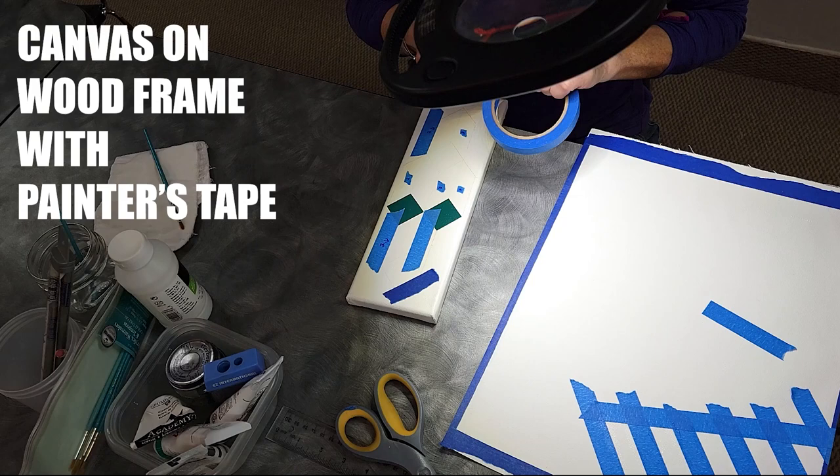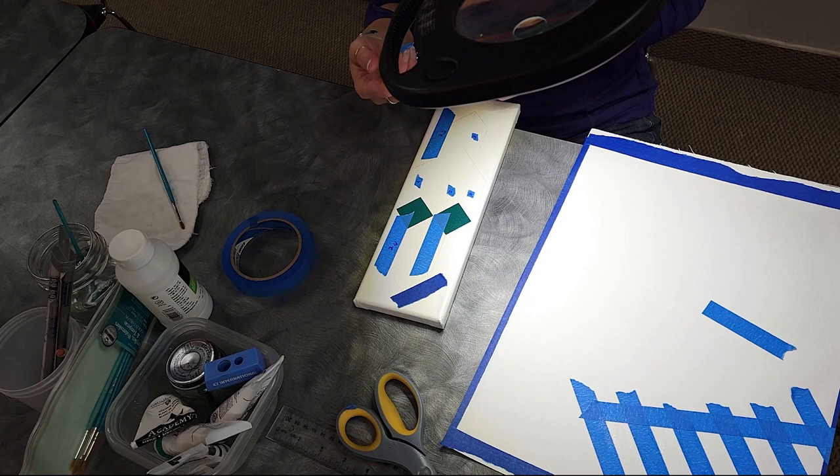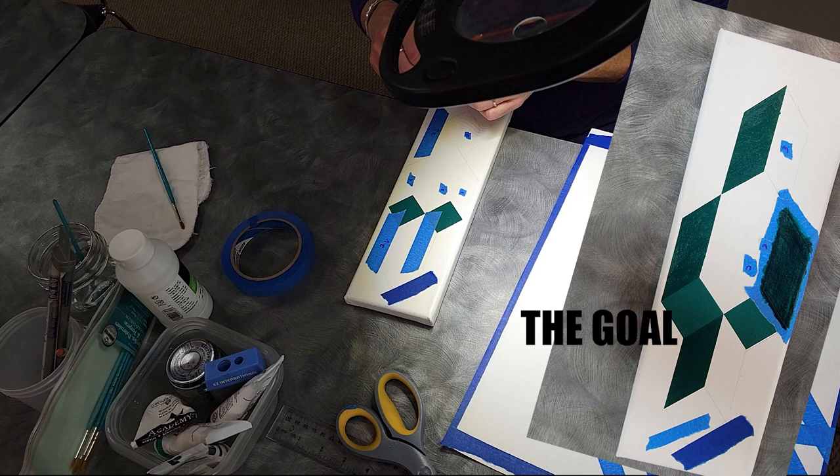I'll do this the cheap way here. 'So you're writing on the tape?' Well, I wrote on it so that I know, because I have three different colors on here, so I don't mess up and put the wrong color and have to go over it — because that has happened before.